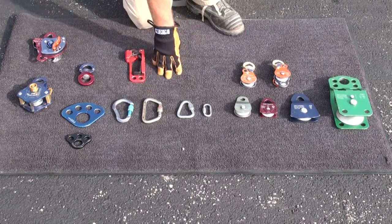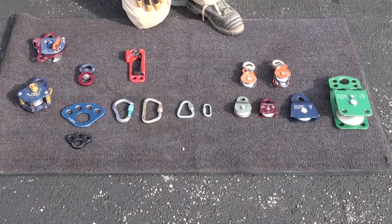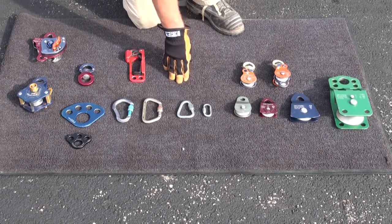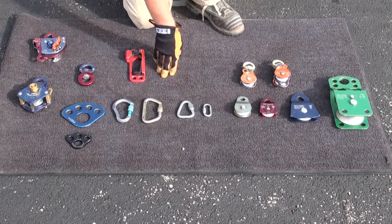Another element in our hardware are connecting components — carabiners and screw links. There's some good data collected about safe applications for these devices, where they correlate, and how they can be loaded.